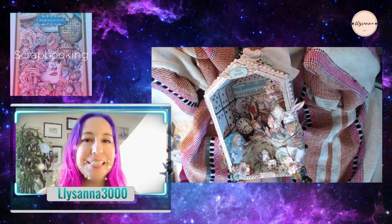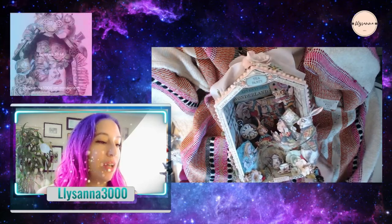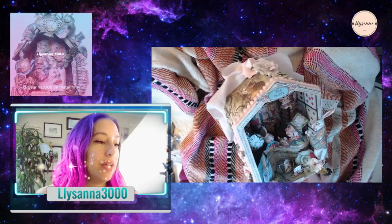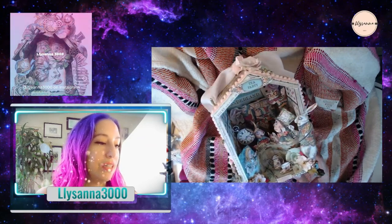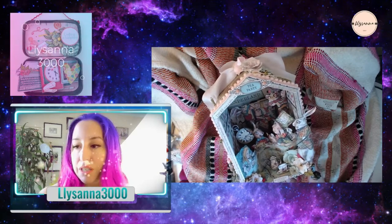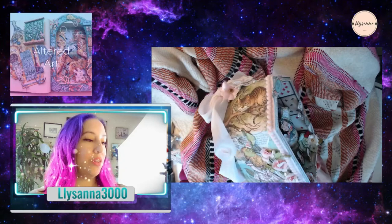Hi guys, this is Lasana here. I wanted to show you my finished project, my Stamperia Alice in Wonderland project. It is kind of like a birdhouse except they're having a tea party inside, so I'll start with this side.